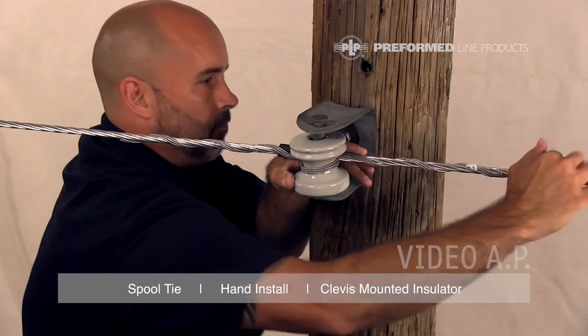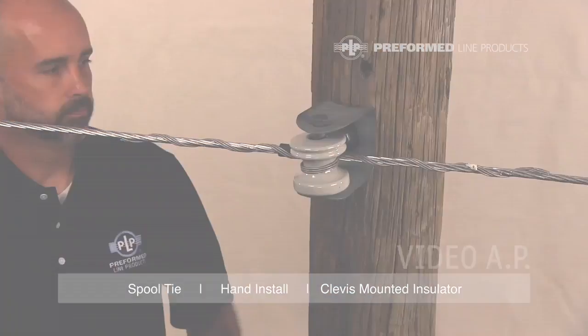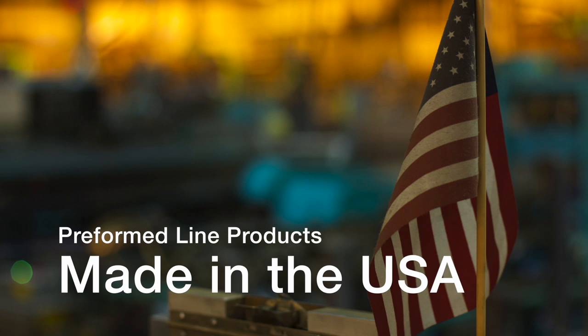This completes the application of the spool tie. This featured preformed product is manufactured in the United States and is backed by the experience and field support that PLP has been noted for since 1947.